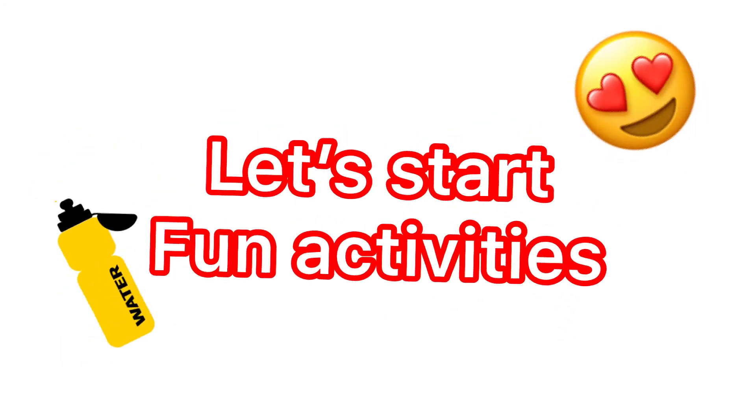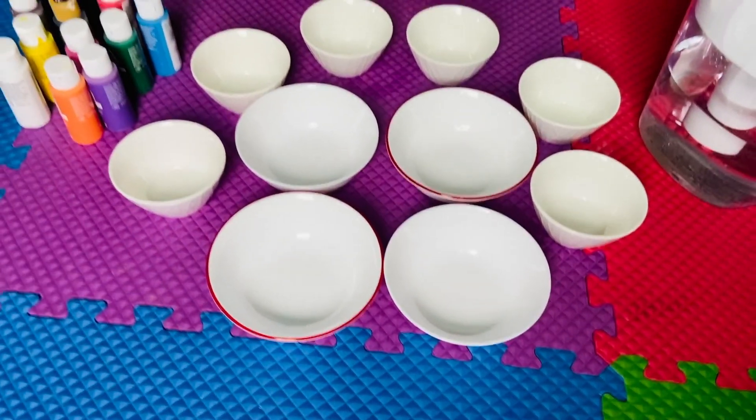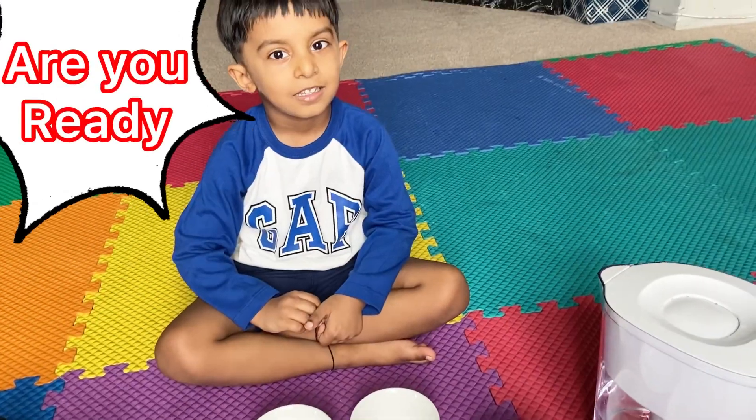Let's start fun activities. We need acrylic colors, water and bowls. Are you ready?